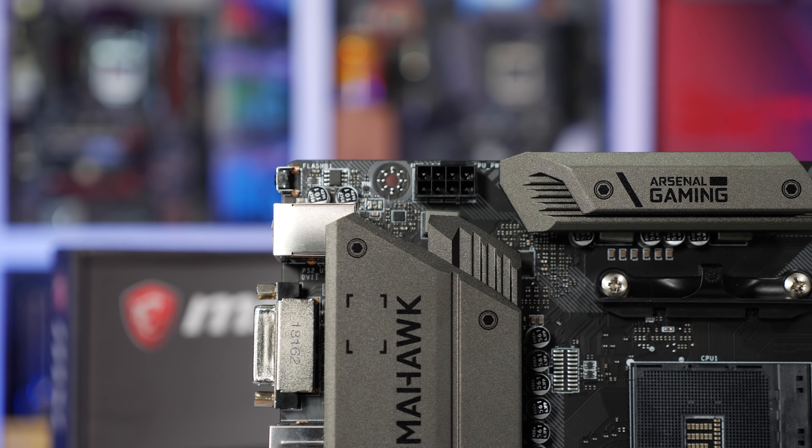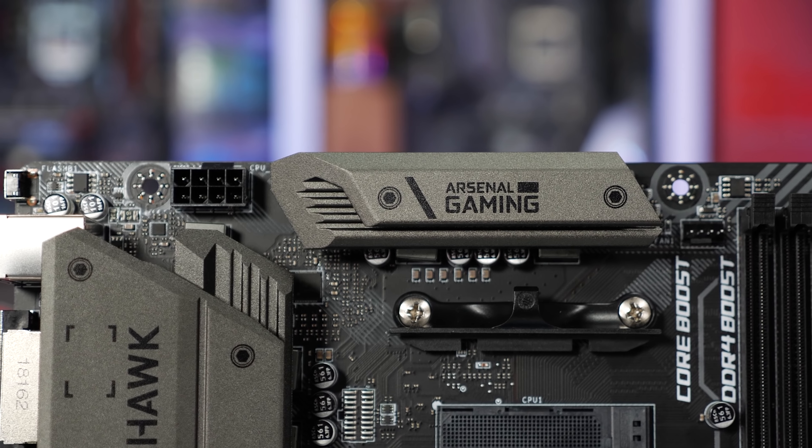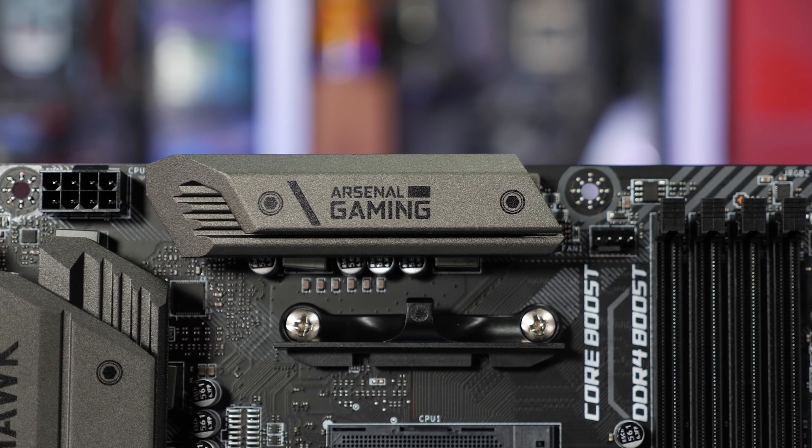For this particular model, MSI has put passive heatsinks on both the SOC VRM and the CPU V-Core VRM. They're decent-sized heatsinks and look quite impressive. We'll see what temperatures they run at in the not-too-distant future.